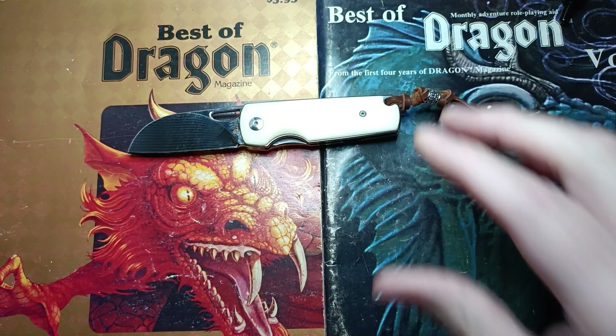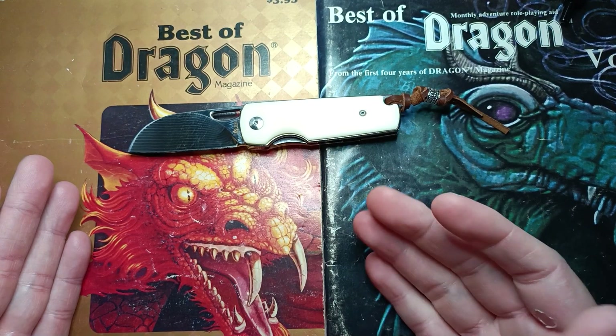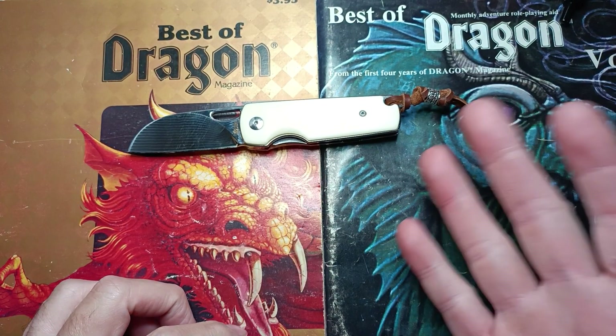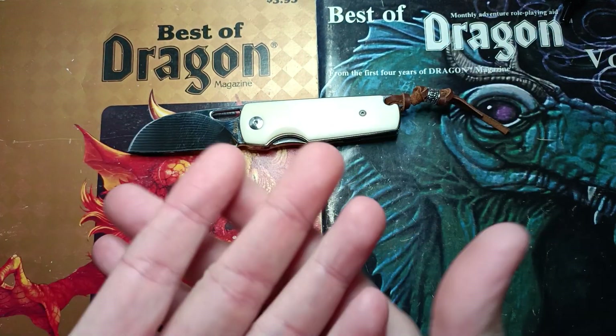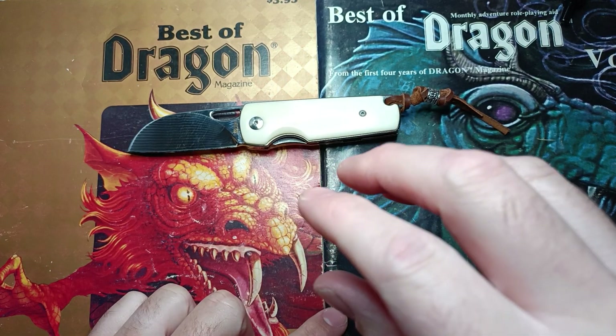If you're a lefty, it's set up for your reverse flick. My contact at Jin, Emma, said that's something they're working on for the revision of this knife, which is awesome. They're also working on getting the pocket clip situation straightened out. I sent them a solution for that — maybe they'll go with it, maybe they won't — but I'm happy to be able to send the feedback.